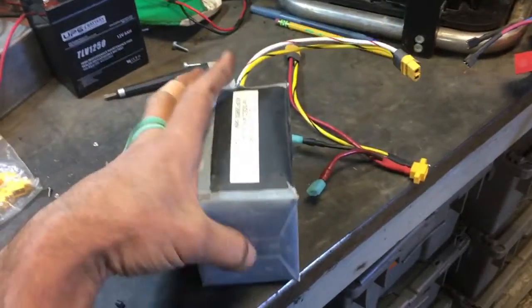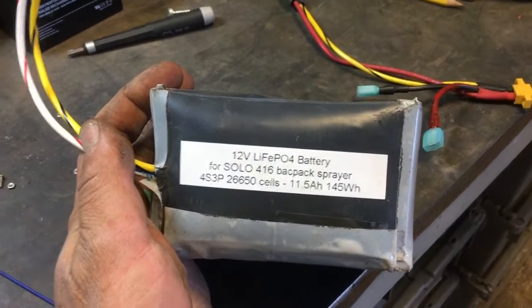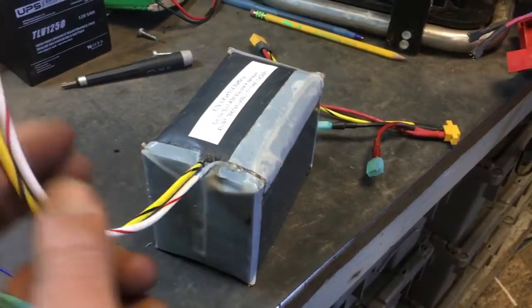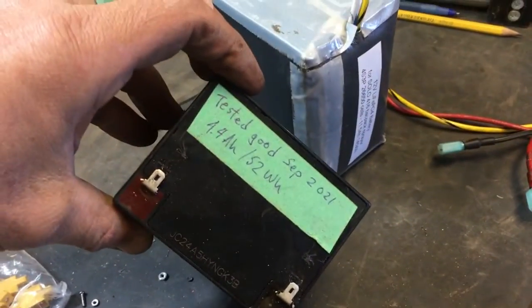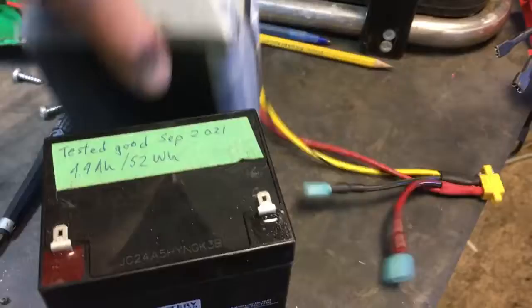The pack is finished, working, labeled, and tested. It tests out at 11.5 amp hours or 145 watt hours. The BMS is tucked inside. There's no separate fuse because of the BMS — I think that's adequate, and at least these connectors are pretty safe. Compared to the lead pack it's replacing, that one tested only 4.4 amp hours. This new pack is very marginally bigger, fits into the same spot in the sprayer, and provides 11 amp hours in place of 4.4.